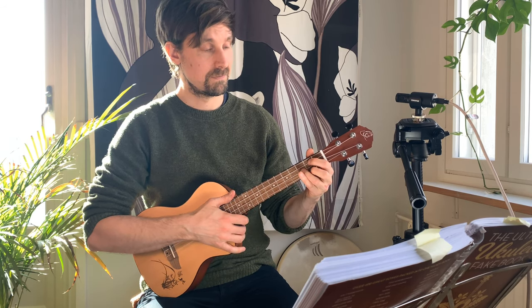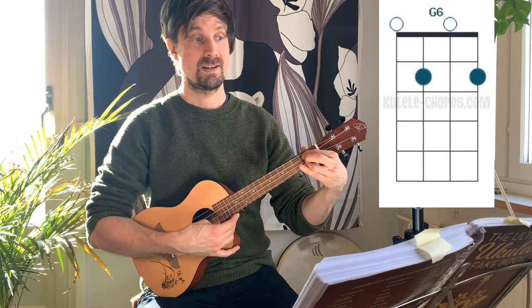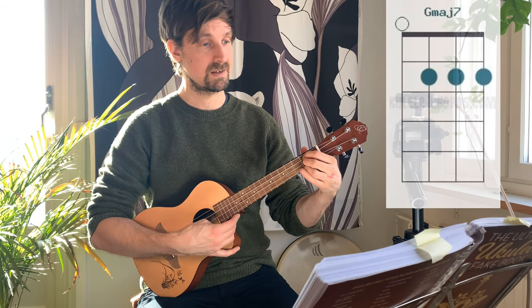There are quite a few chords. The first one is a really nice three-chord pattern: G, G major 7, G6, and then G major 7 comes again.